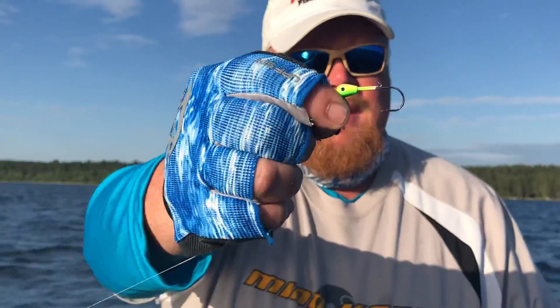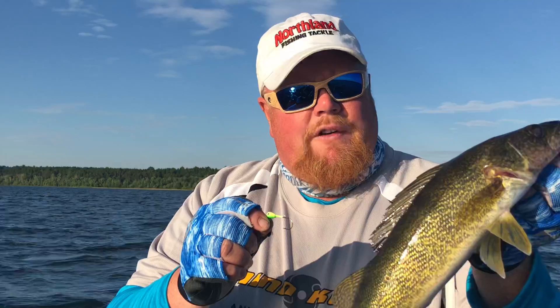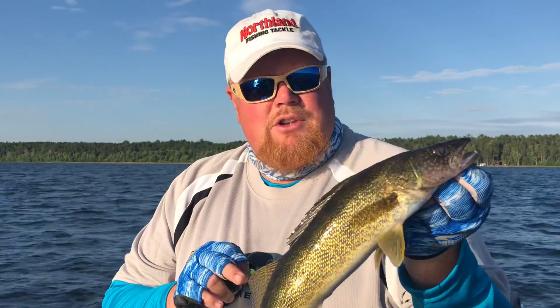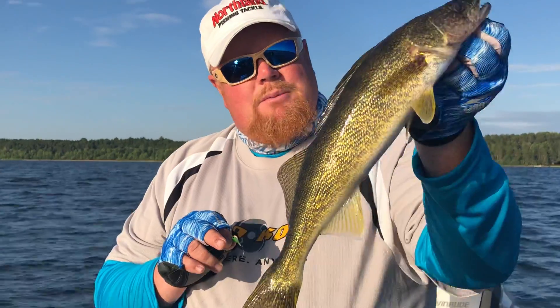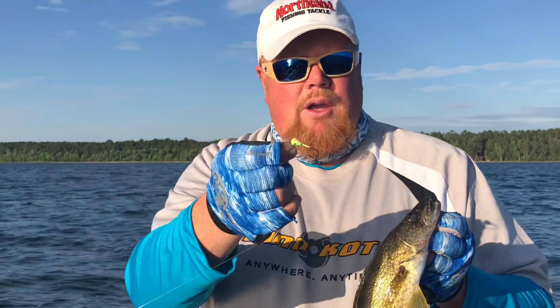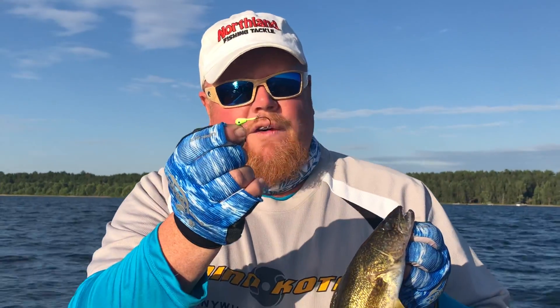I'm showing you my secret lure right now — I love the current cutter or the UV fireballs. I've had a chance to use them and as soon as they hit stores, get out and grab some. The UV fireball is a hot lure and I'll definitely show them to you in the next video. Stock up on current cutter jigs from Northland Fishing Tackle, and if you're not sure about them, go to northlandfishingtackle.com where you can see everything about current cutter jigs or the new UV fireballs.